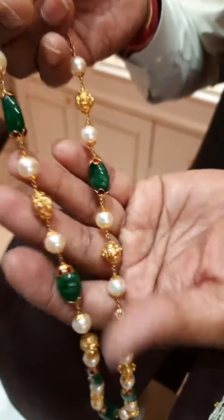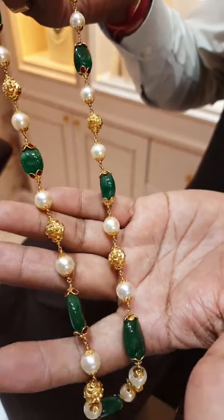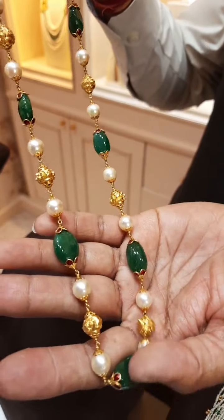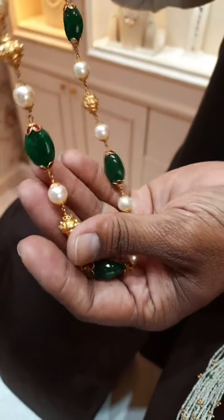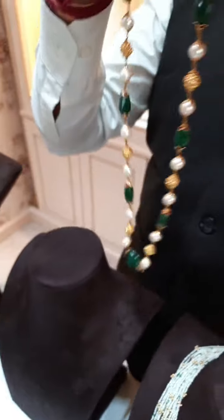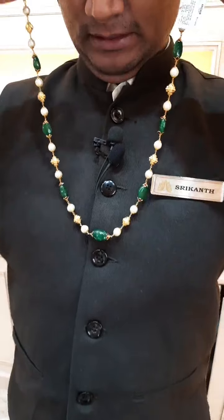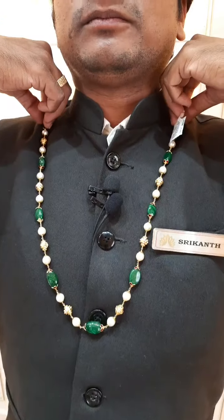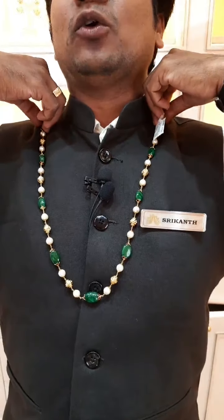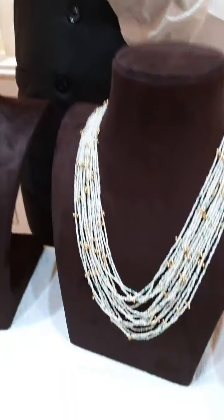These are real emerald beads, as you can see — totally handmade. Even in future, you can add a gold pendant for this chain. I will just show you how it looks when you wear it. In future, you can add a gold pendant — either with emeralds or a plain gold pendant — you can add a gold pendant here.